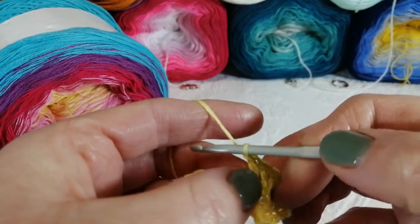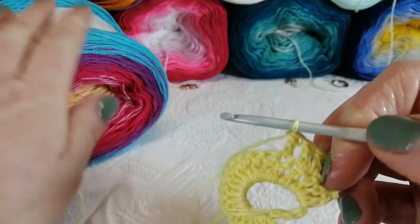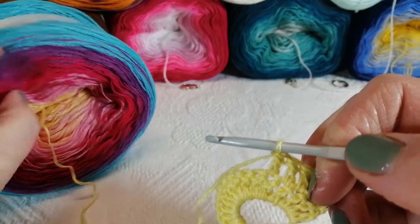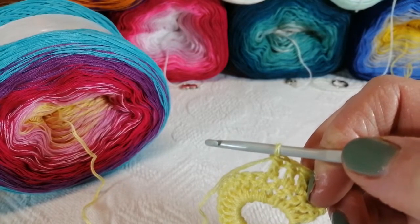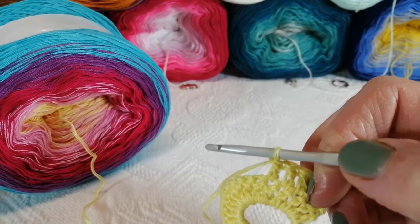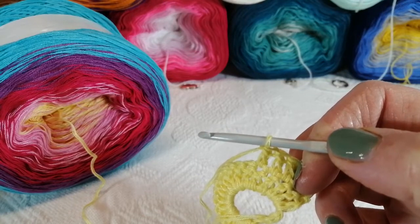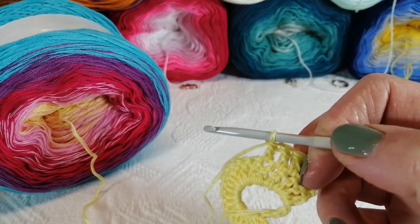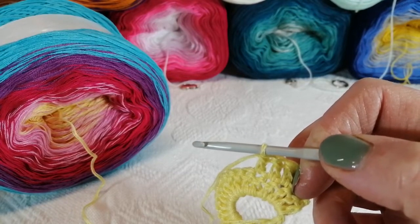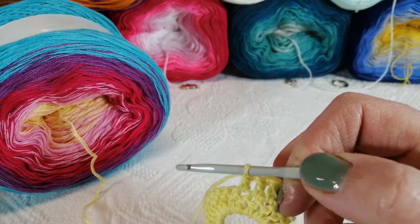I should mention: these yarn cakes have 1,000 meters in them, which gives you a really nice long shawl like that beautiful red and peach and cream shawl I made. For the chunky one I used about two balls. Three 100-gram balls of double knit yarn would give you a nice big shawl.